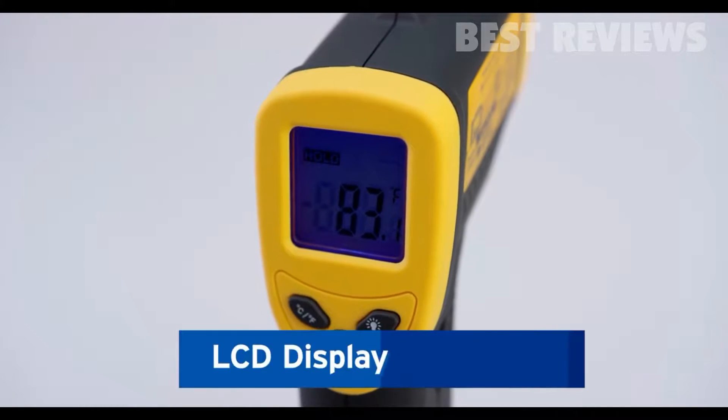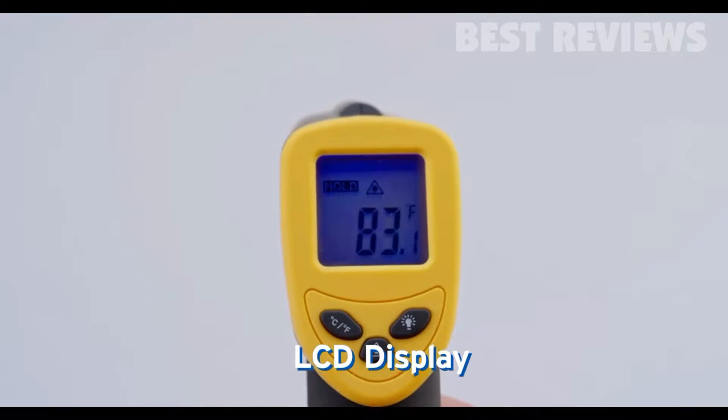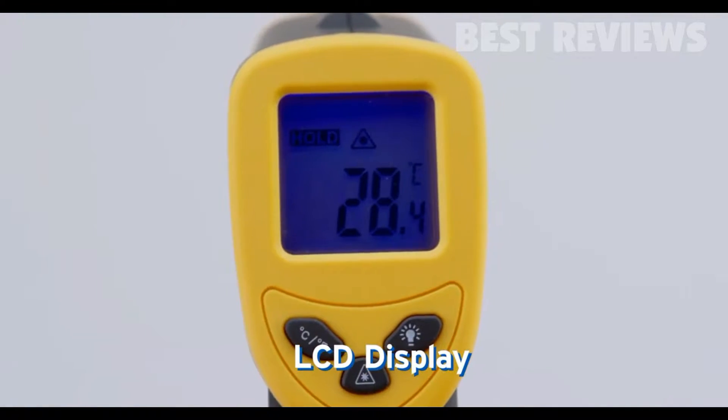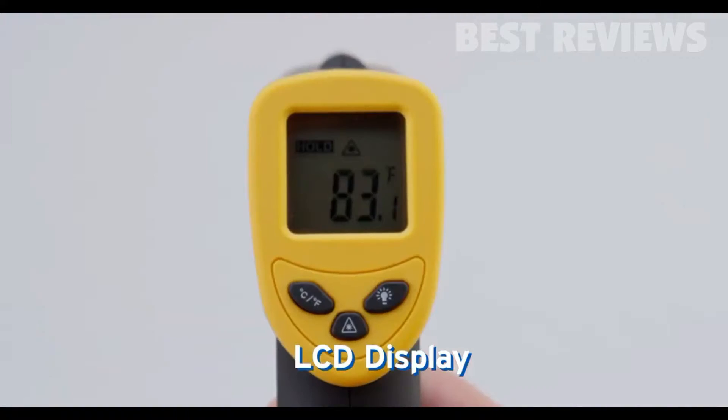It features a convenient LCD display, so you can easily read your results or change your settings. You can also turn off the LCD display to conserve battery.